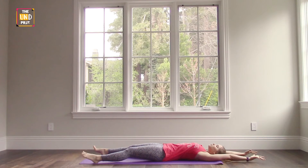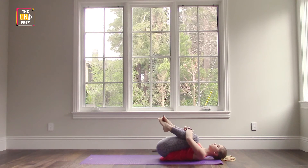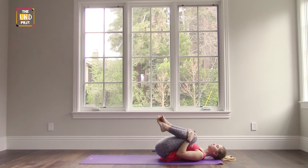When you're ready, gently bring your knees towards your chest, wrap your arms around your knees and give yourself a big hug. You can sway side to side if you want, roll forwards and backwards, massage out your sacrum, just take a moment here.